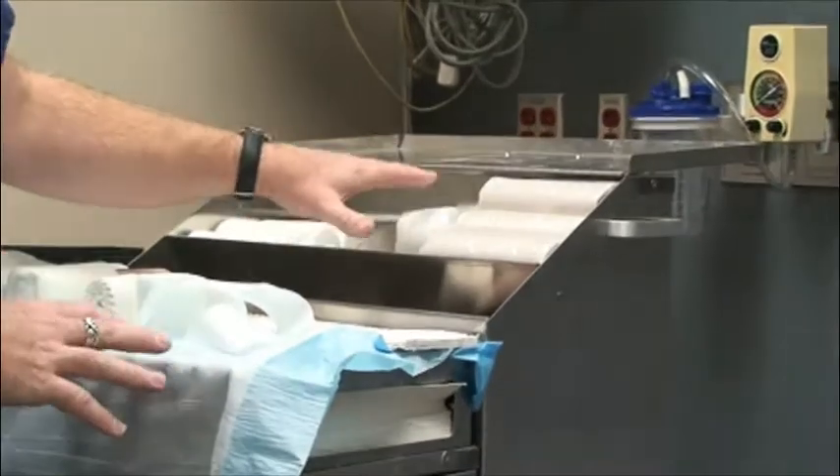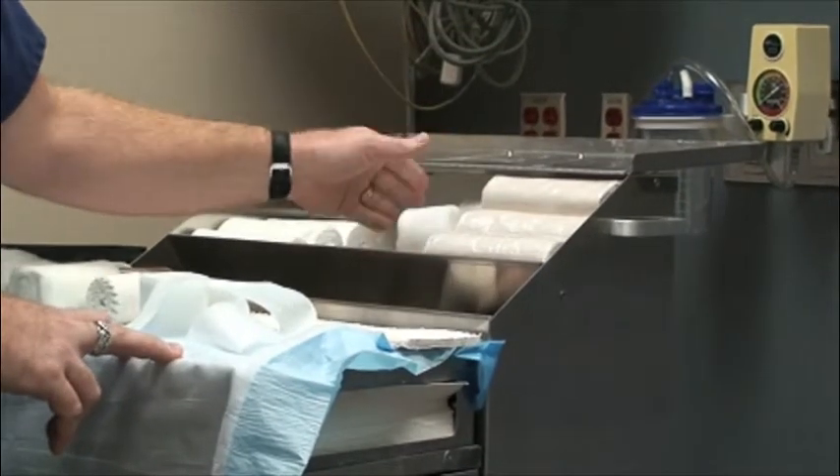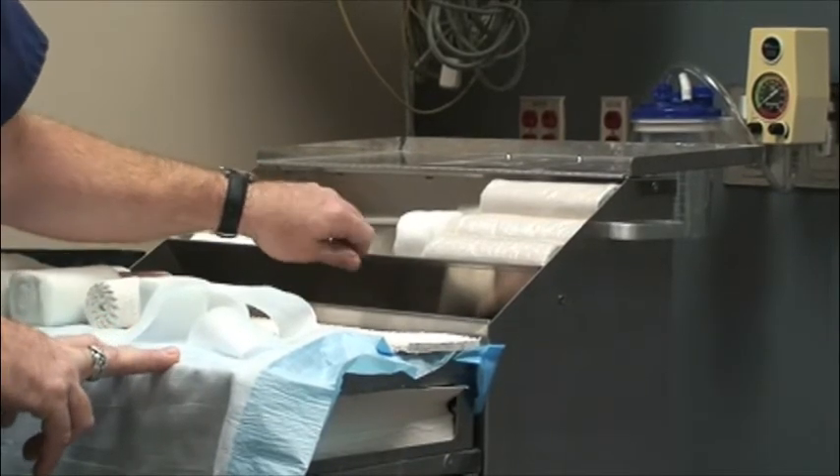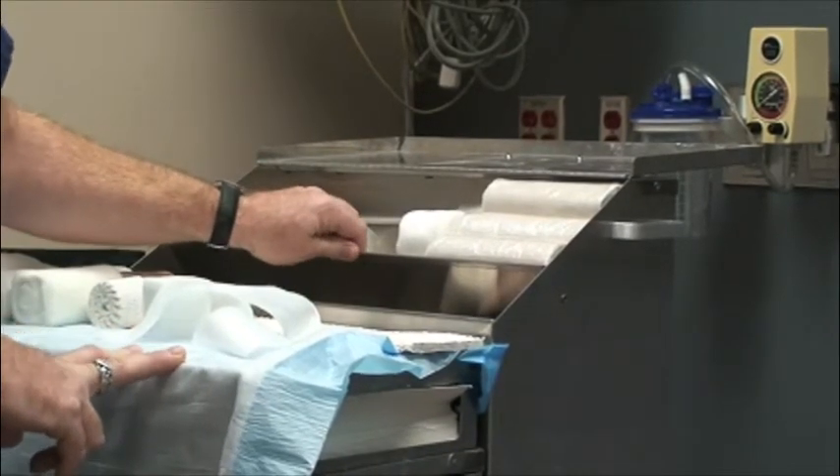Inside the upper drawer is where you're going to find the ace wraps and all the web roll. Often this is not fully stocked, so you're going to want to make sure you have what you need for your particular patient.